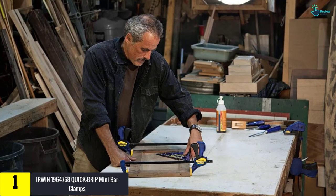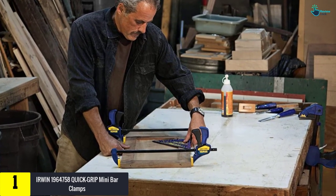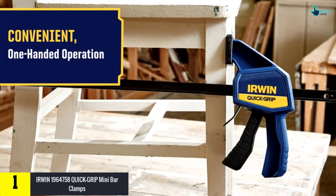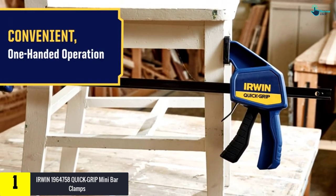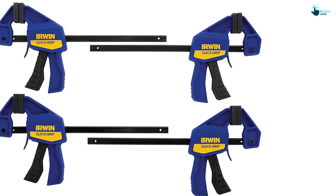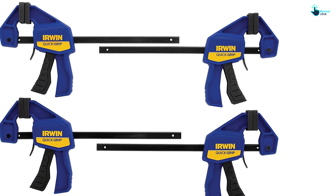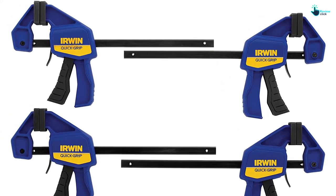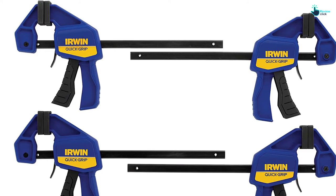And finally at number one, we have the Irwin Quick Grip mini bar clamps. The Irwin bar clamp has non-marring pads so you can grip firmly while protecting the workpiece from scuffs and scratches. A one-handed trigger helps release the clamp easily. It is strong — hardened steel bars and resin construction prevent bending and flexing — and it features 140 pounds of clamping force.